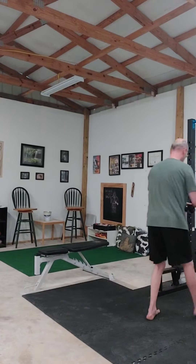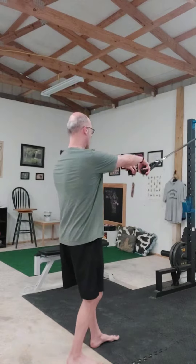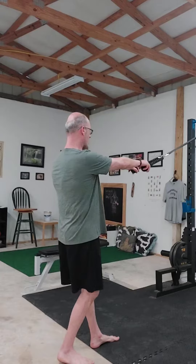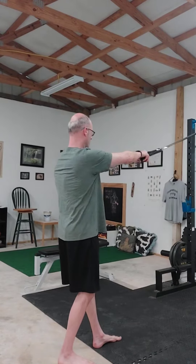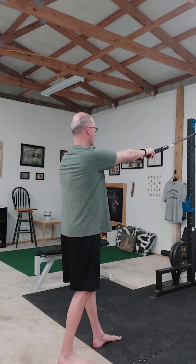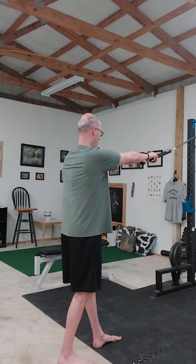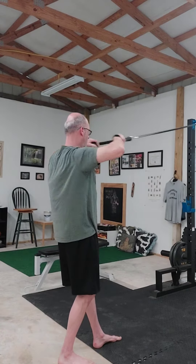Let me demonstrate real quick. I've got a resistance band attached to a squat rack with a rope attachment. We're going to basically hold that end of the rope attachment lightly, because that drives more action to our upper back as we pull that rope towards our face, keeping those shoulders down and chest up and feeling that upper back working.